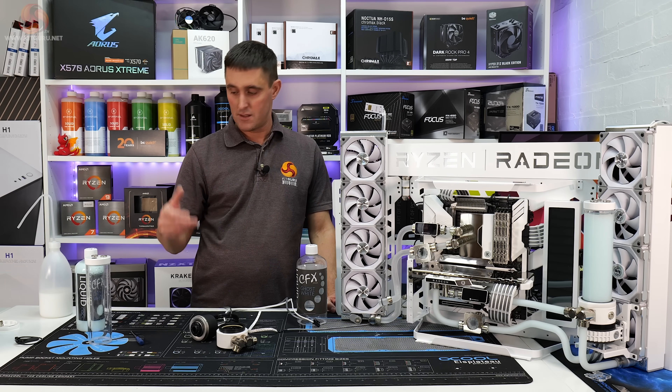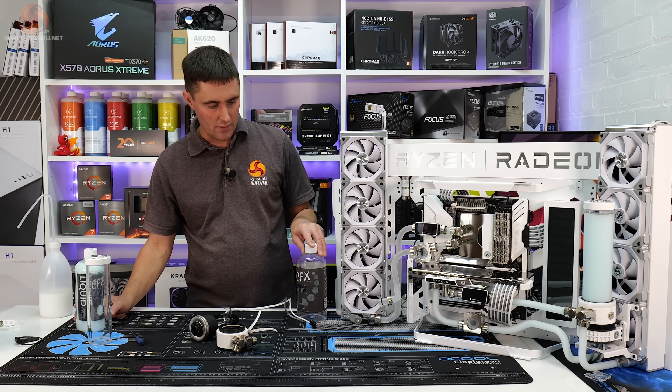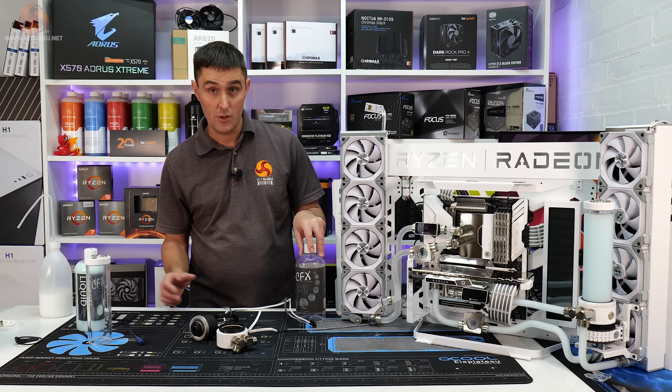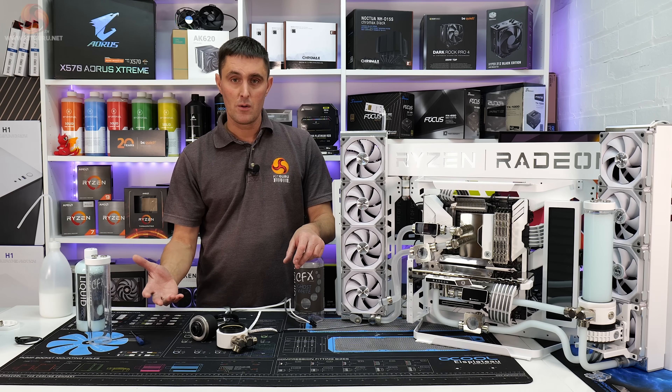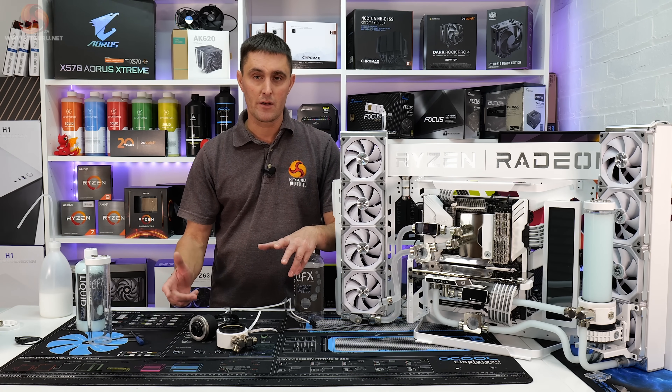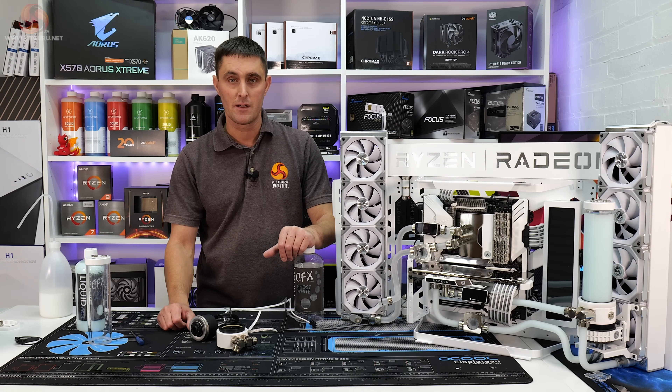Like I said at the beginning of the video, I just want to reach out to you guys and see if you've had an issue with this Liquid Cool CFX before, or a similar issue happening very quickly with a different coolant. Let me know if you've had these problems before in the comment section — I'll be interested to hear what you guys think.